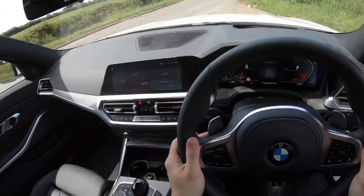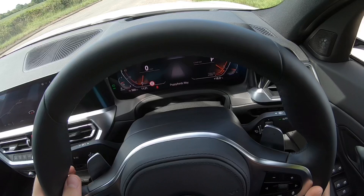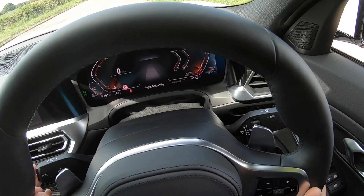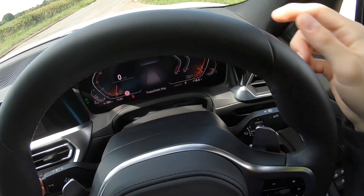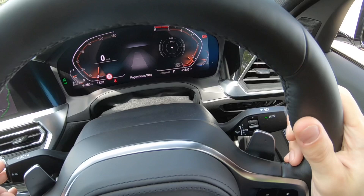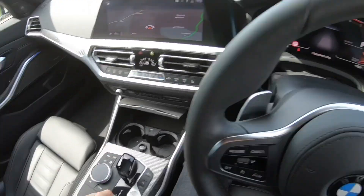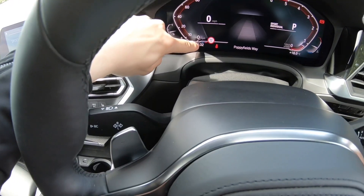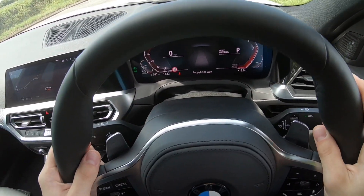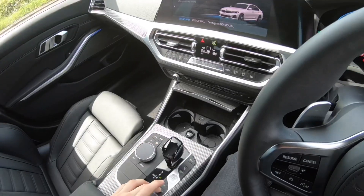You've got paddles on the steering wheel. Cycling through the menus on the display, you've got your power display which goes up, and your G-meter — which is very important for people who like sending it around corners. In sport mode the dials go red around the sides, and in eco pro it all goes blue because you're trying to save the world. I'm not, so I'll put it back in comfort.